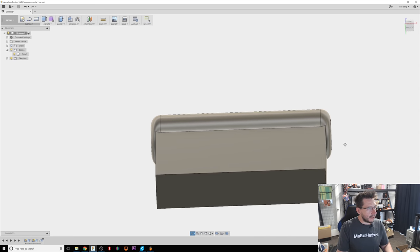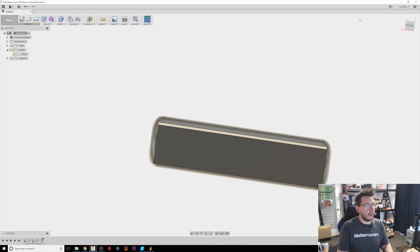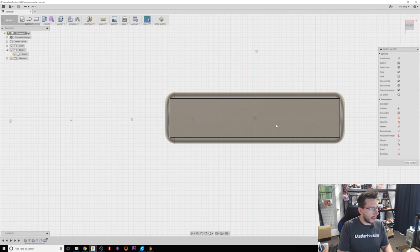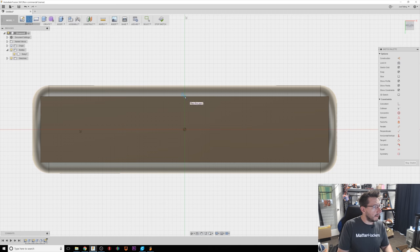Okay, now the tough part. I need to rotate this. There's the bottom. What I want to do is create a sketch here, so I'm going to say create sketch and click on that part of the model. I'm going to first hit L and draw a line from here to here.